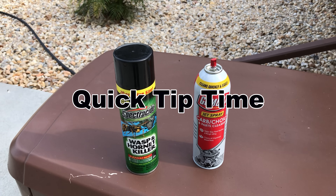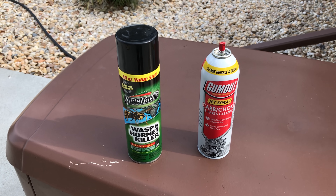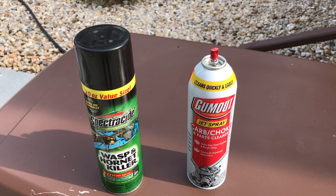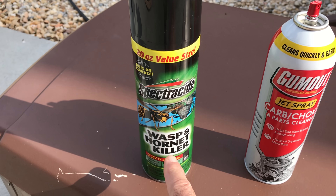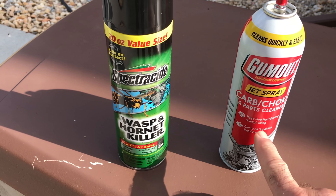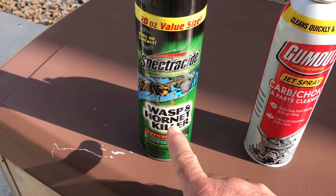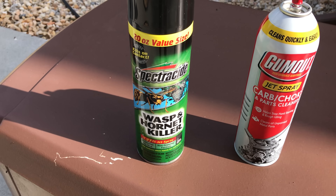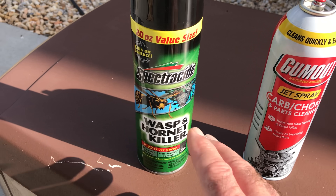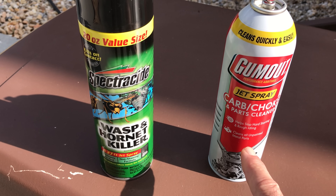Hey guys and gals, here's your quick tip for the day. Anytime you can use a product for dual purposes — like this carbon choke cleaner — it can be used for cleaning, degreasing, and all that stuff, whereas hornet spray can only be used for one thing. This carb cleaner will kill hornets way better than hornet spray. It goes a lot farther and takes very little compared to the spray, which just runs down the side of your house and looks nasty. This stuff you can use multiple times for multiple things.